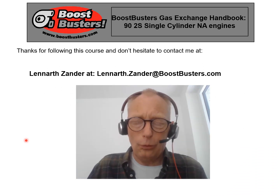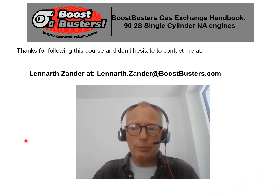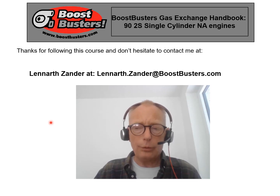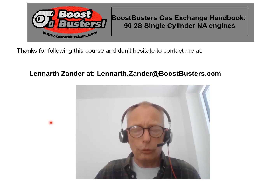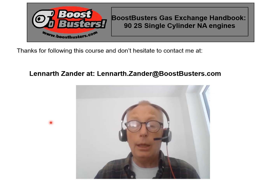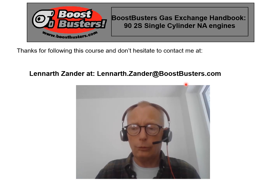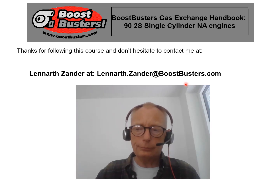This was a very long course — I'm sorry for that, I obviously have too much to talk about. Thank you very much for paying attention, and don't hesitate to contact me at my email address at lennart.sander@boostbusters.com. Take care.